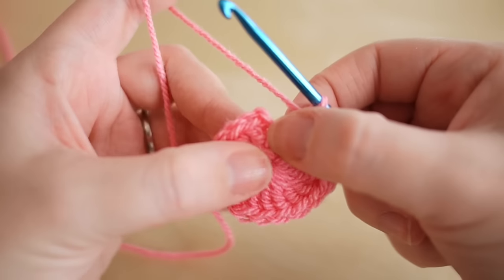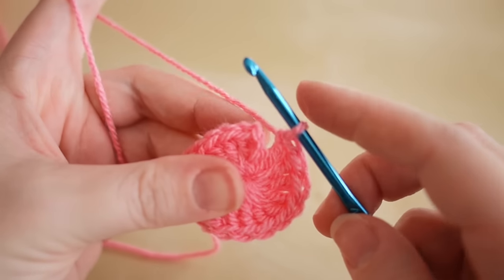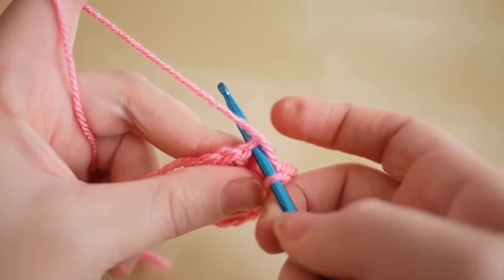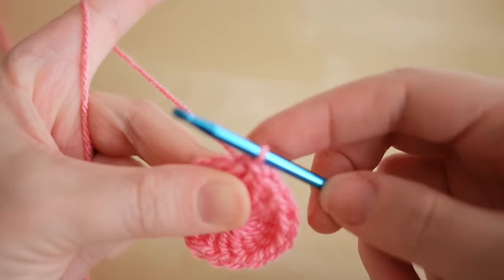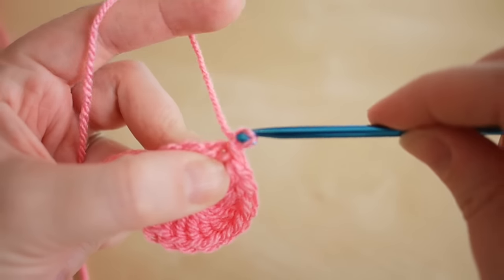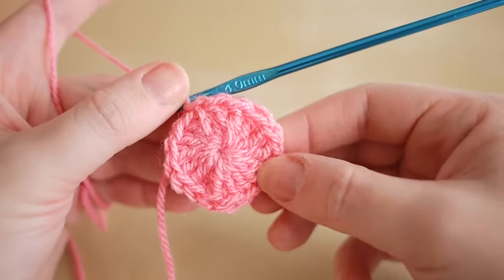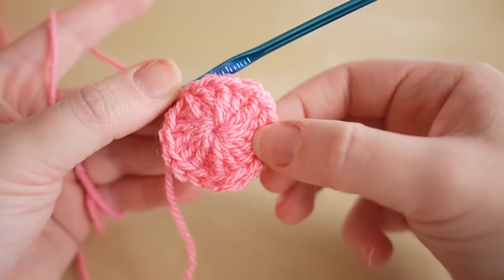Now all that's left to do is connect from one side to the other. Insert your hook into the top of the chain, yarn over, pull through, pull through the other. Yarn over and pull through to tie off. Then you can snip off your yarn and there you have your circle.